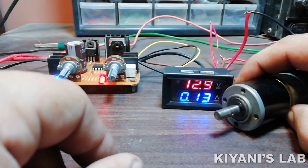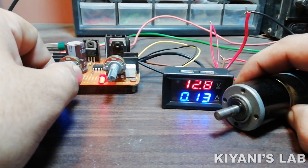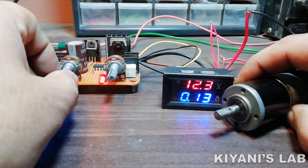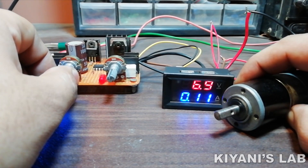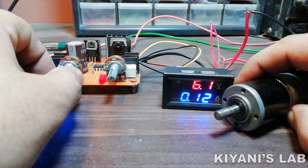The output voltage of this power supply can be adjusted from 0V to 24V and its output current can be adjusted from 0A to 3A. This power supply can work in both constant current and constant voltage mode.